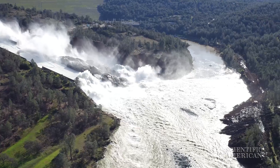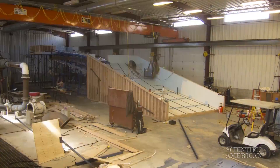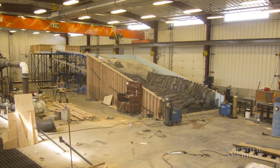The California Department of Water Resources tasked a team from the Utah Water Research Lab to build a scale model of the damaged spillway so they could know what they were dealing with. The model is over 100 feet long, but is still only one-fiftieth the size of the real dam.